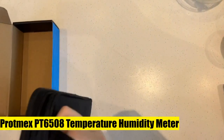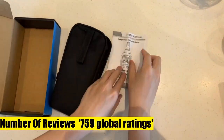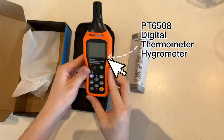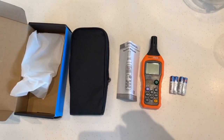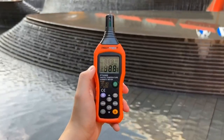Protmex PT6508 Temperature Humidity Meter, a Thermometer Hygrometer Monitor with Ambient measurement. The PT6508 is a new type of digital temperature and humidity meter designed to combine the functions of a humidity meter, temperature meter, wet bulb temperature, and dew point temperature. Dew point is a measure of how much water vapor is actually in the air.